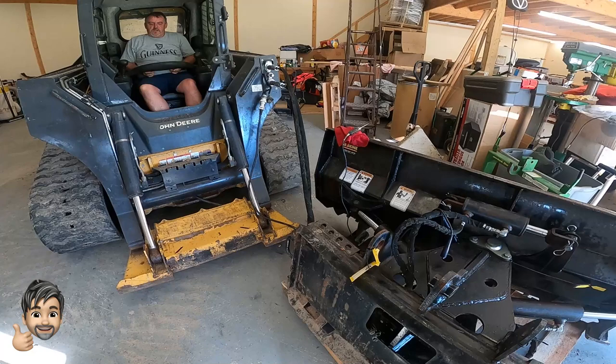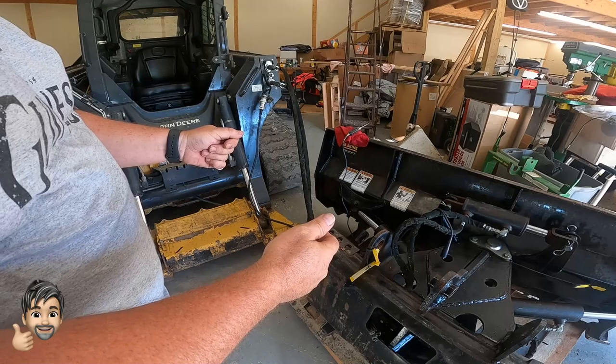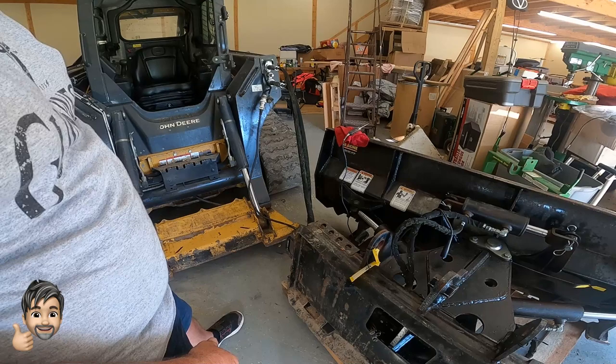I've got it hooked to the left trigger so that when I hold down on the left trigger and toggle with my thumb, that'll run the angle blade. It looks like we got everything working, so now we're going to zip tie everything back up, make it nice and secure inside, and hook it up and go try it out.